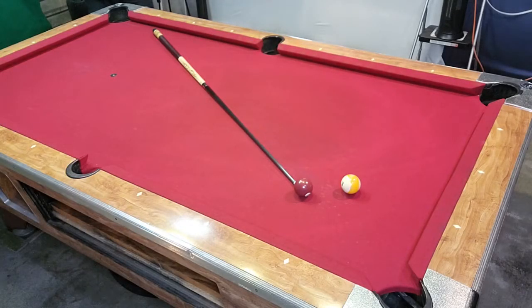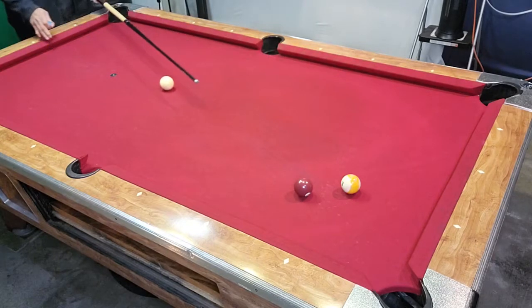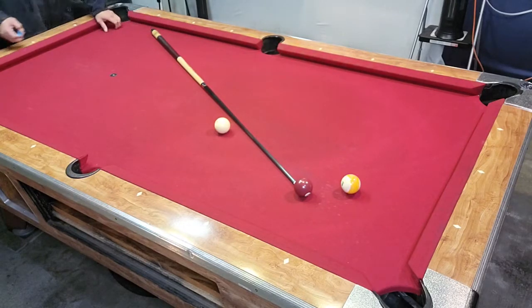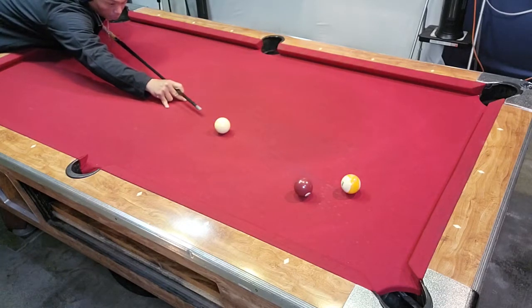Now let's look at some situations where we should draw. Let's take a look at an example where a draw shot would be beneficial. Lay your stick down so you can see where you need to strike the seven ball to make it into the corner pocket, then determine what side of the aiming line you want to be on — either left or right. We've decided we want to be on the left side so we have an angle to shoot the nine ball back into the same corner pocket. Whenever you have ball in hand, always take your time, make sure you chalk, get down, and focus.